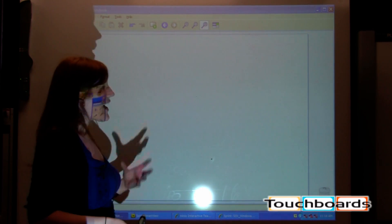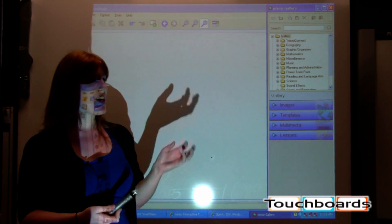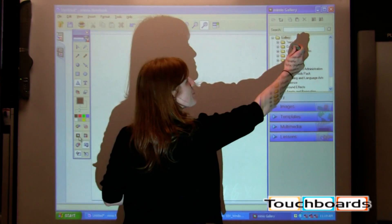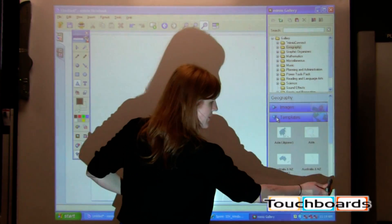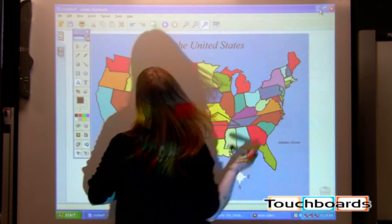And then we have our gallery. The gallery is going to be where you have all of your content — images, templates, multimedia, things like that. It's broken down by subject at the top and then by format at the bottom, so you can scroll through until you find the desired object.